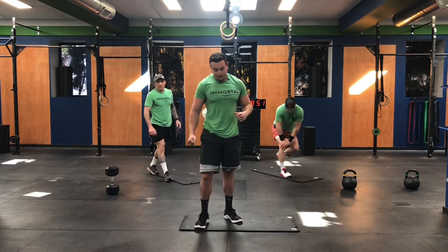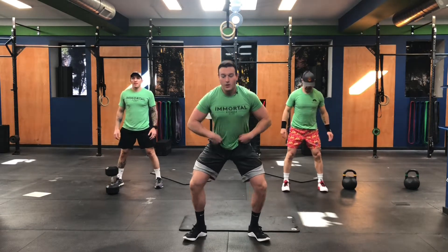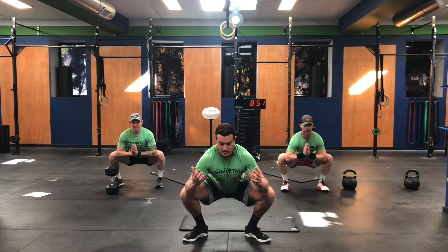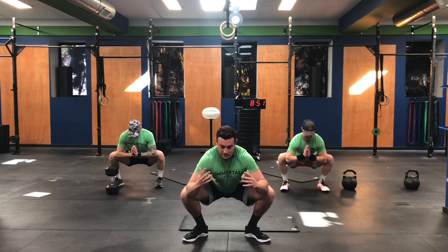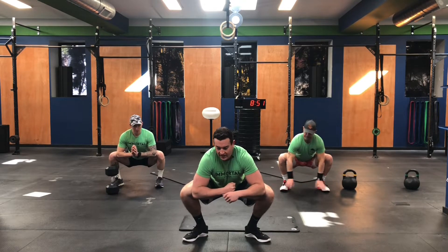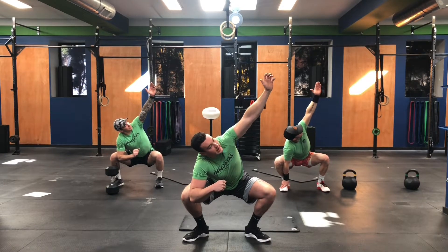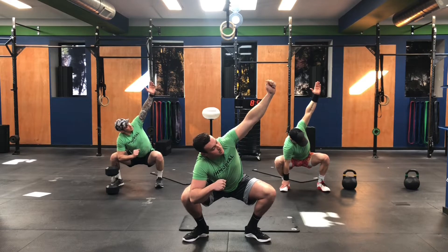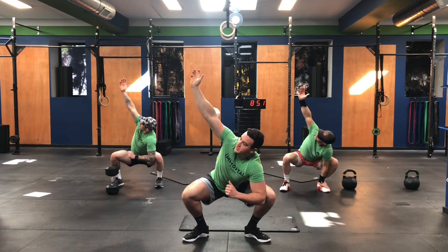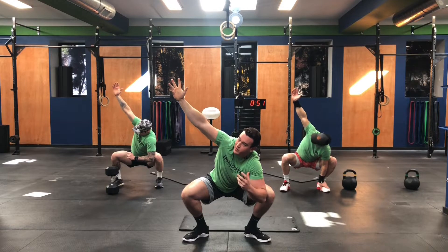Longer squat hold — everyone come on up. Get your feet in squat stance. We're all going to come on down into the bottom of the squat. We're going to use our elbows to drive out our knees. Pull your chest up as best you can and just sink down into that squat. We're going to be hanging out here for a while — I just want you guys to get comfortable. If you have to stand up at any point, no big deal, try to get back down. Keep pushing that right knee out with your right elbow. Make sure all parts of your feet are on the floor — you don't want to be on your toes or mainly on your heels. You want the full foot on the floor.